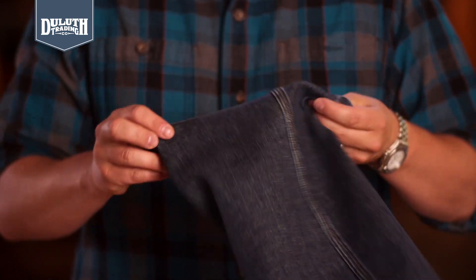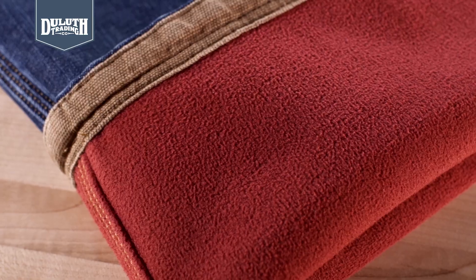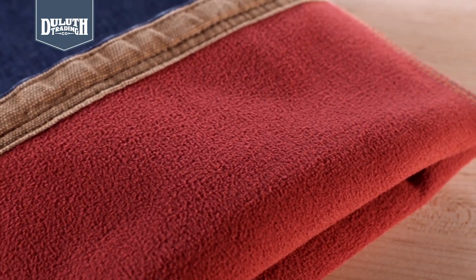At Duluth, we never stop innovating to make our workwear better, and we're doing it again with our Duluth Flex fleece line jeans. We were already one better than the rest by stitching in the lining along all the seams to eliminate twisting. But now we've gone one step farther by fully laminating the fleece to the Duluth Flex denim so the layers move with you instead of bunching.